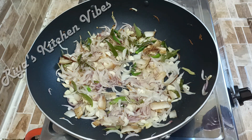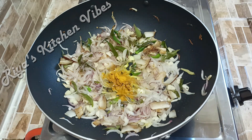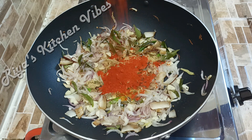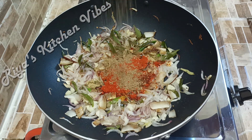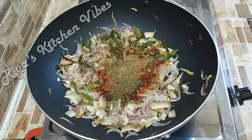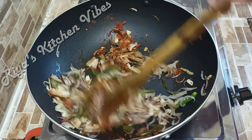Which are: 1 teaspoon, 1 tablespoon of curry, 3 tablespoons of cashmere, 1 tablespoon of curry masala. Cut this out and put the curry.